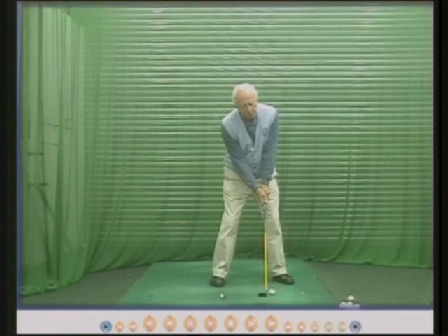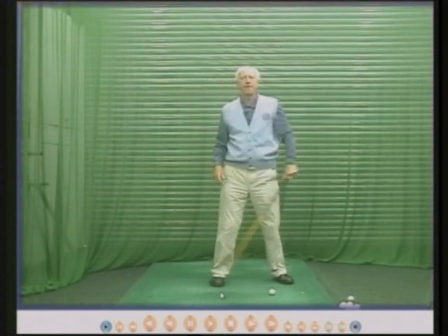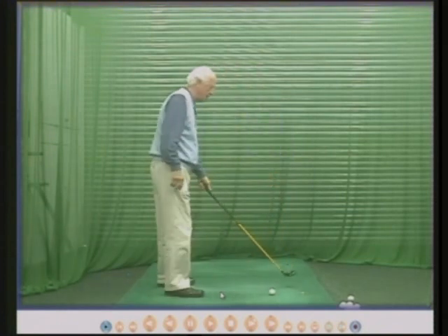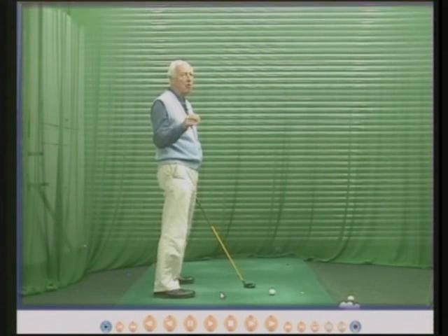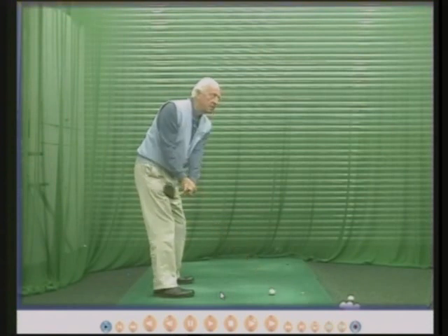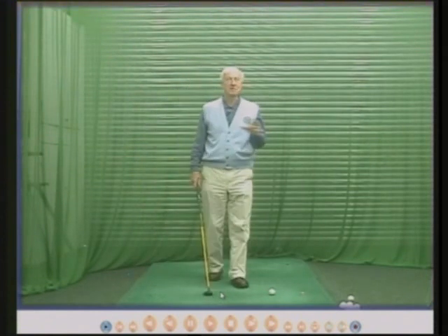Jock said to me: when you address the ball, start back and the wrists start to hinge. The further back you go, the more hinge you get. At the top of the swing: full wrist hinge, full shoulder turn, end of the backswing. Bear in mind that when you address the ball, your wrists are partially hinged — approximately one third of the hinge is already in position. So when we start to go back, we simply continue the process. Hinge to the top. If you do that, fantastic — almost ignore this DVD.